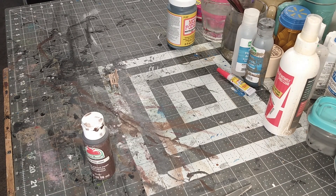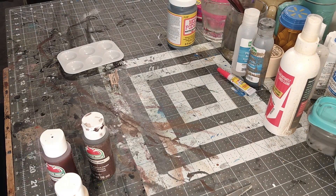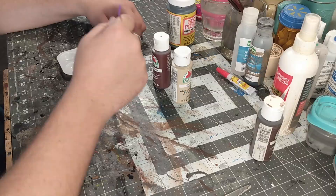There's burnt umber — that's the dark brown. I'm doing something, probably looking for paint, and I didn't edit this out, but it's a short video anyway. Okay, here we go, getting the stuff out — there's a dark brown and that's the burnt umber.